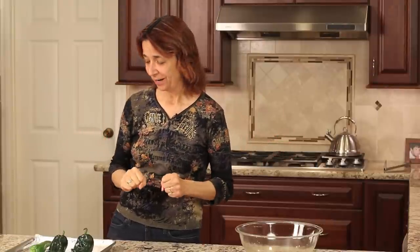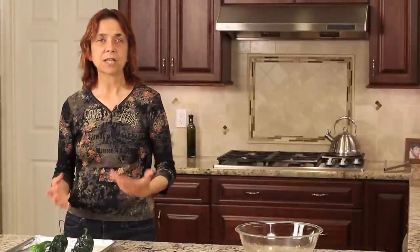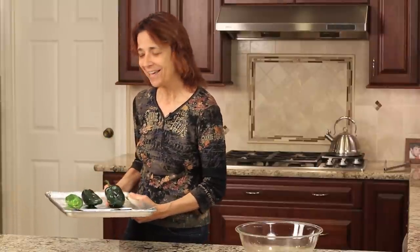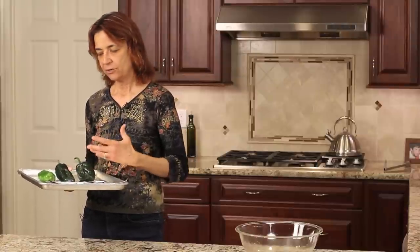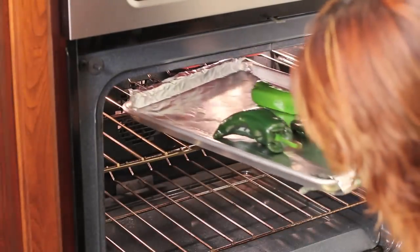Now I'm going to show you the second way to roast your peppers — in the oven on broil. You can also do it on the barbecue in case you don't have a gas stove. I've got a foil-lined baking sheet and I'll just place my peppers on there. You'd want to use this method when you need to roast a lot of peppers — like a bunch of bell peppers for salads, sandwiches, or a pasta dish. I'm going to go ahead and place this into a preheated broil oven. It's going to take a little longer, maybe 10 to 20 minutes. Place your pan on the highest rack closest to the heating element.